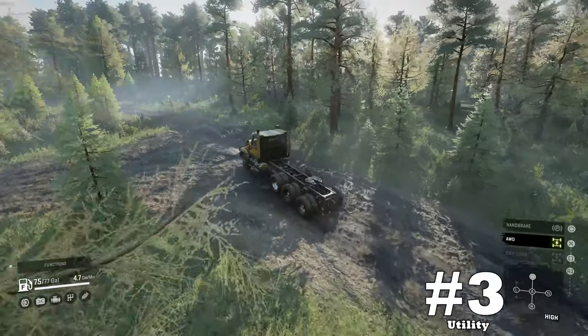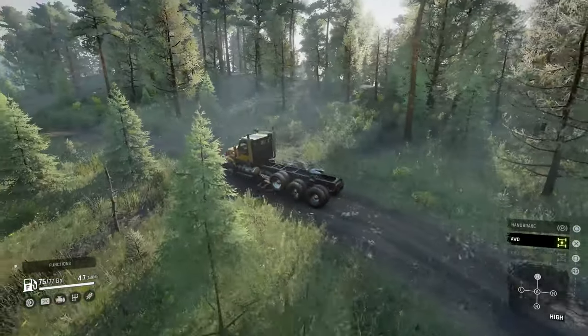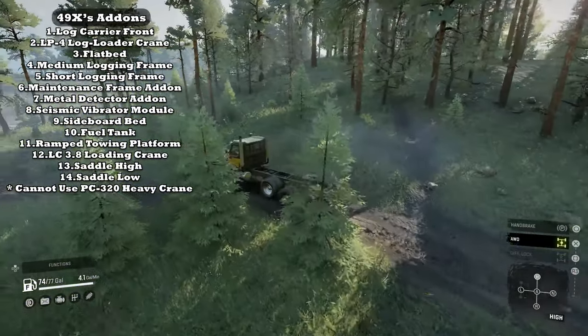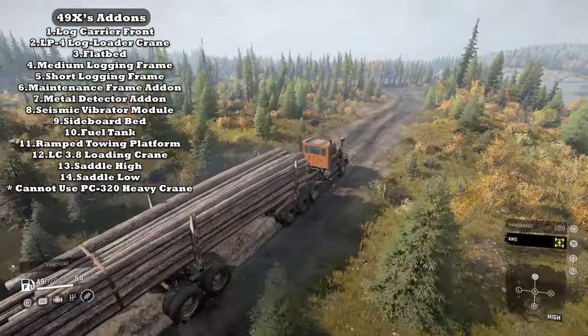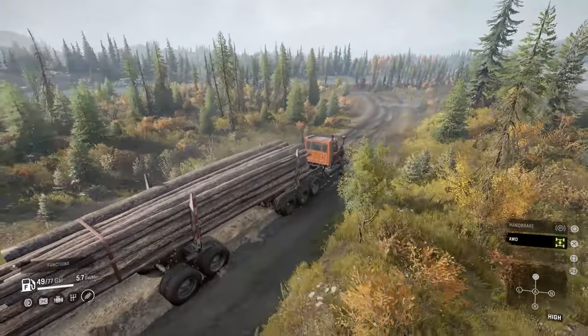Upside number three: Utility. The Western Star is a versatile platform, allowing it to fill many roles and use combinations of vehicle add-ons and trailers. Just be aware that you cannot use the heavy crane with this vehicle.